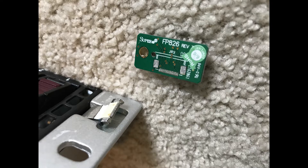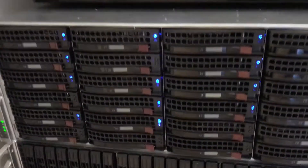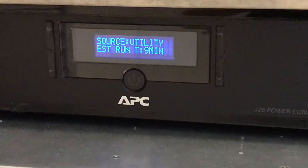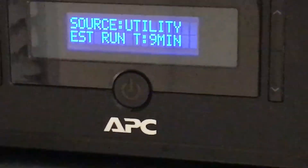I had a broken front panel connector, which the seller eventually was able to come up with the part — couldn't find it online — that FPA-26 button, but scored it. Here's the new server in action.